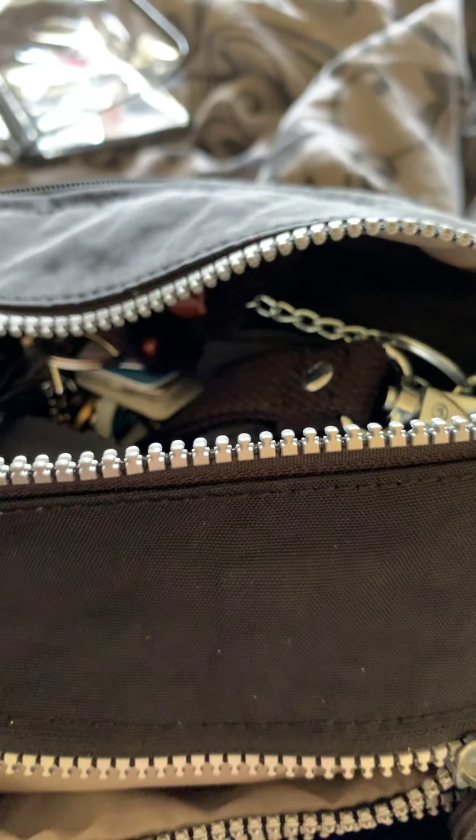I've just got some wrist supports in here, but you can get a lot in. As you can see, it goes quite far down. Then we have the main compartment at the top - I'll just turn this round. Again, you have your zip compartment that goes all the way across the bag. And in here I have my keys, some sandals, some sketches.